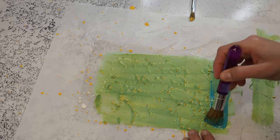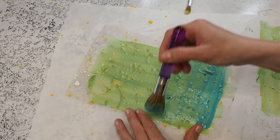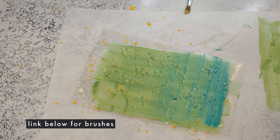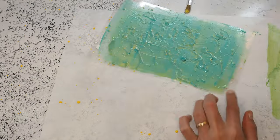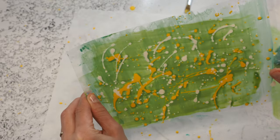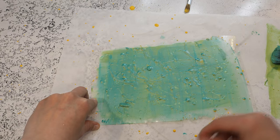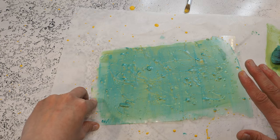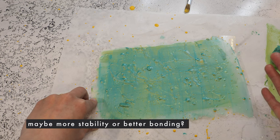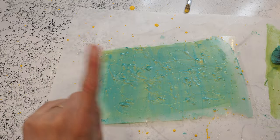I go in this direction here — maybe I'm ruining everything now. Let's see how it looks. Not much of a difference, but okay, we leave it like that. What I'm going to do now is add one layer of chocolate on top of the transfer sheet — at least that's what I found online. Maybe it provides more stability. I've never done this before this way, but let's give it a shot.